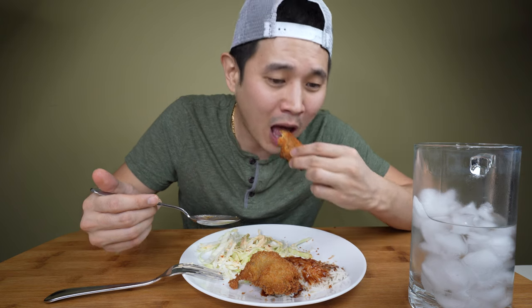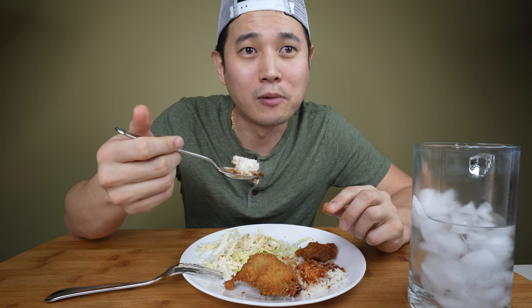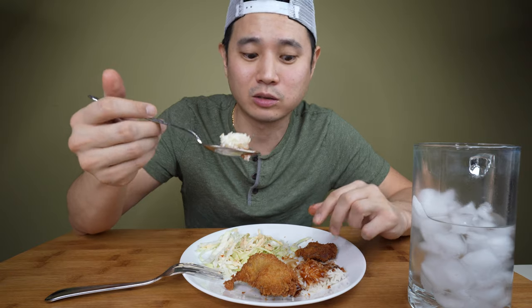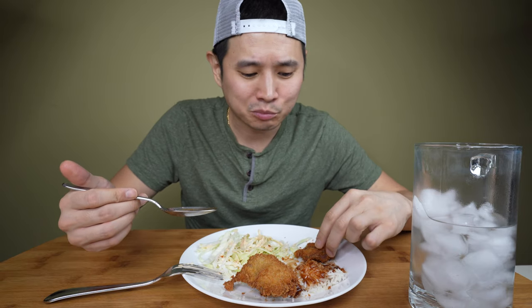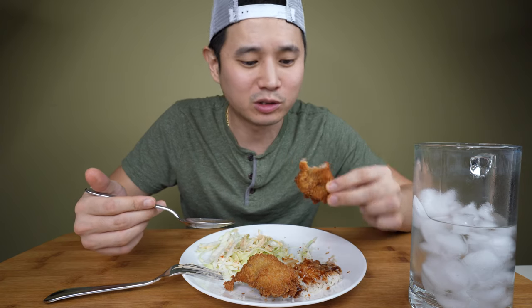I went to Korea about two or three years ago and visited a tonkatsu restaurant. The tonkatsu I ordered was Wang Tonkatsu, which means King Tonkatsu. That thing was huge — way bigger than my face, super thin but huge. It was so good. Apparently that restaurant was known for it — it was on TV and endorsed by a whole bunch of celebrities.